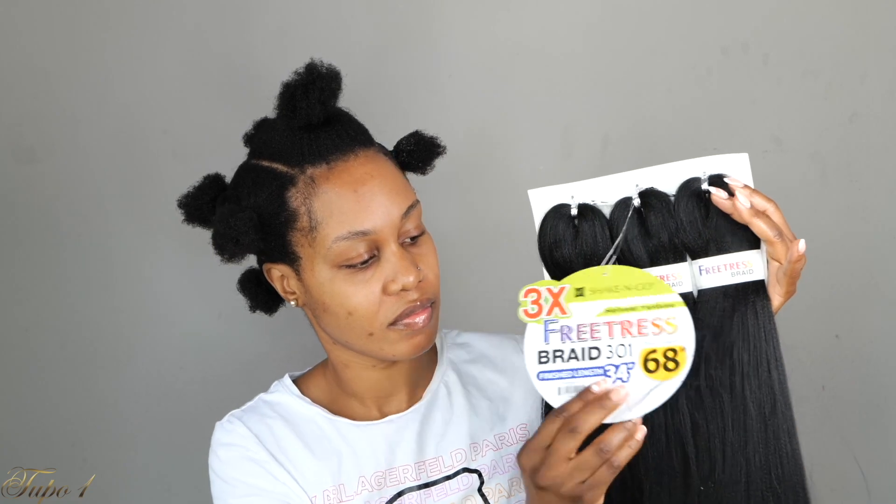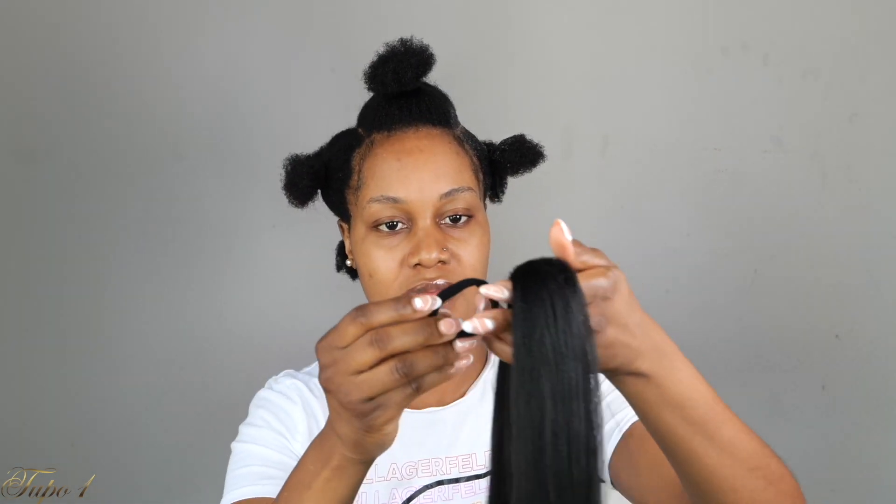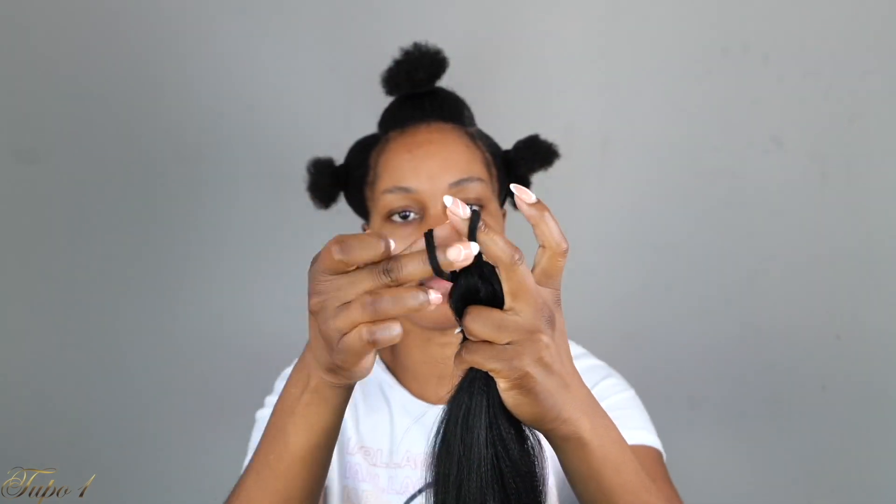Very beginner friendly — anybody can actually do this. I'm going to be using this 3X free trace braid. This is 68 inches, and I'm using two and a half packs for this look. I'm going to take the hair out of the pack, take the little rubber band off, and then secure the hair with my scrunchie. I'm using one little piece for one braid.